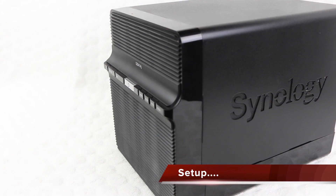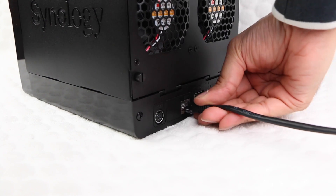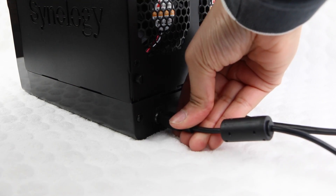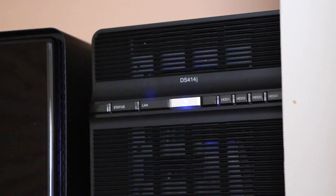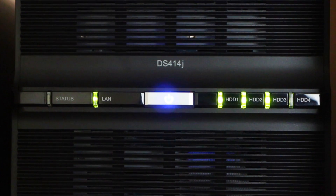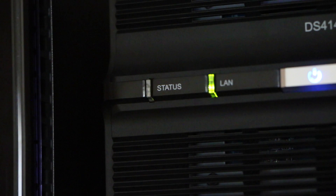With the drives installed, users now have the simple task of connecting the included ethernet cable to the rear of the DS414J, and the other end to an available port on your router or switch. Finally, we attach the power supply to the available port on the rear, and we are now ready to switch the unit on and begin the one-time setup and software installation. The indicators on the front of the unit will display the system status and connectivity to your network, as well as drive status. At this point, do not be concerned if the status reports an error, since the DiskStation software has not yet been installed.